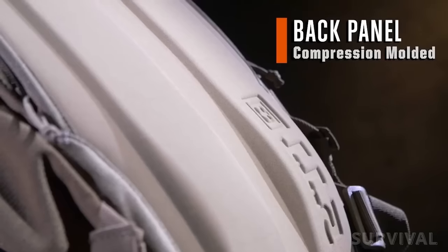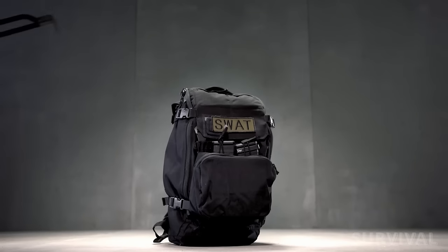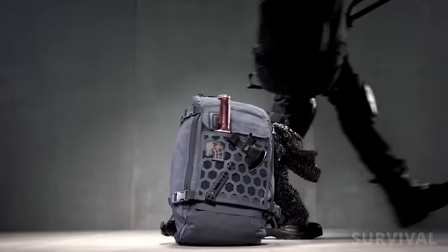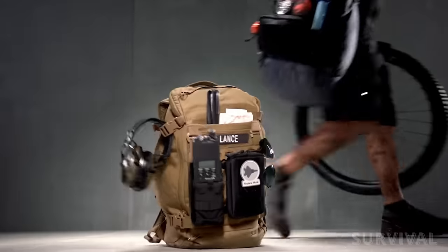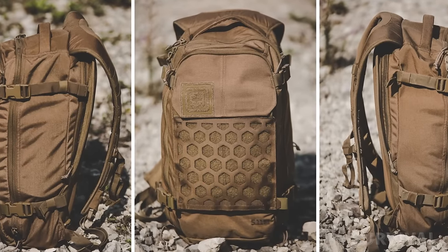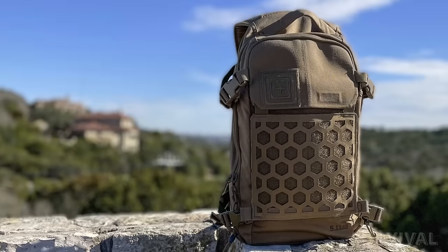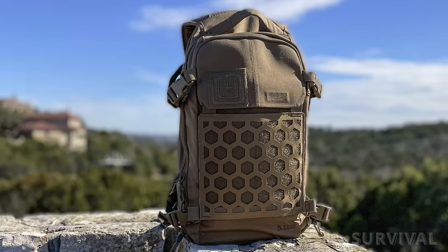Additionally, thermo-formed back panels form to your body and offer unmatched support. A truly advanced and well-considered tactical backpack, the 5.11 AMP 12 manages to be overt and covert simultaneously. $150 is a steep price tag for 25 liters of storage, but this pack really does live up to its tagline: one bag, all missions.